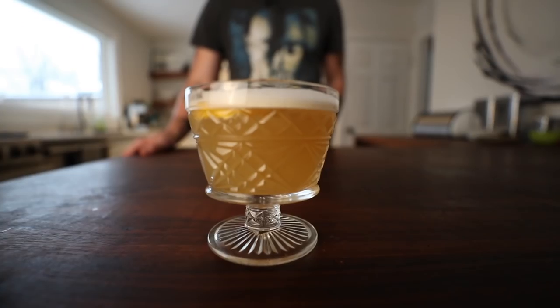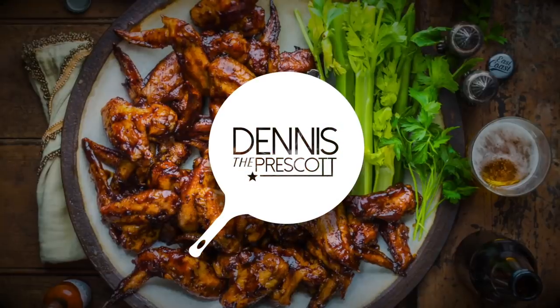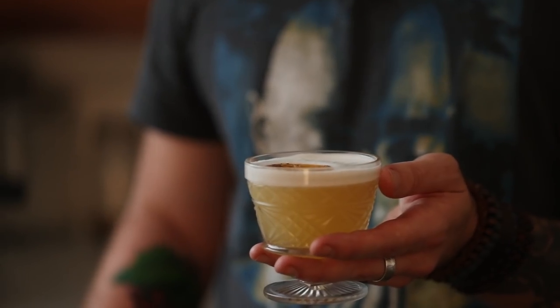Friends, today is a good day because we're making cocktails and I'm stoked — I love making cocktails. I especially love whiskey sours, and today we're gonna make a smoked whiskey sour. Hey, what's up everybody, Dennis the Prescott here. I love whiskey sours — when I go to a bar, whiskey sour and old-fashioned, it's kind of my favorite thing to order.